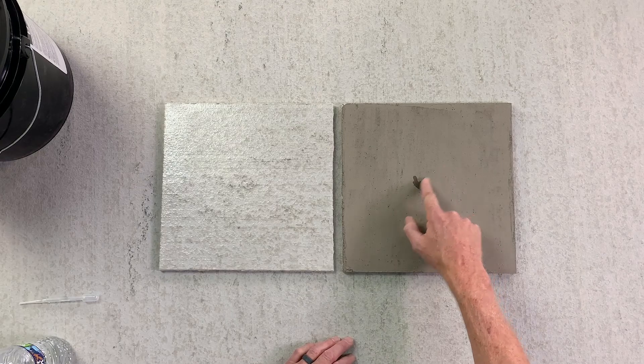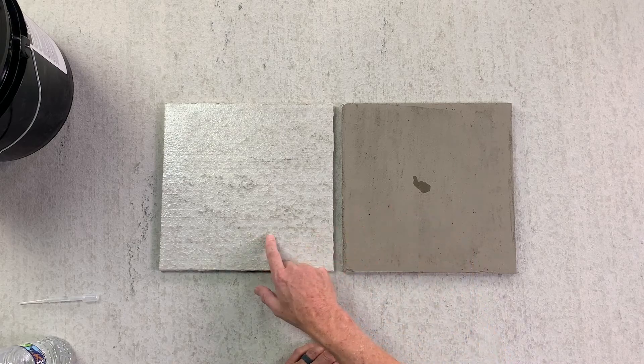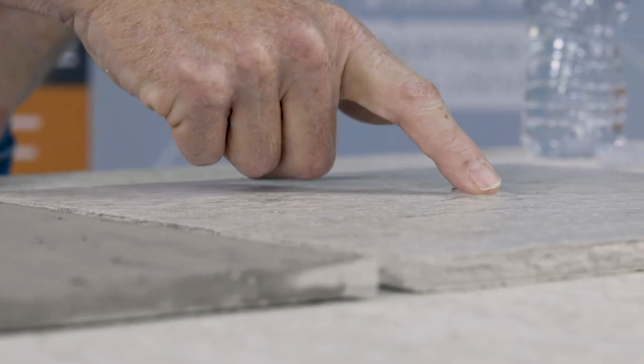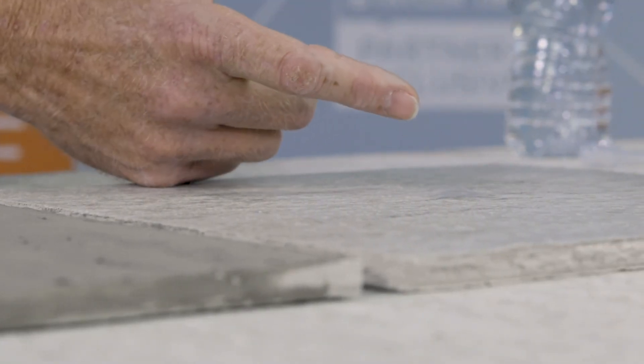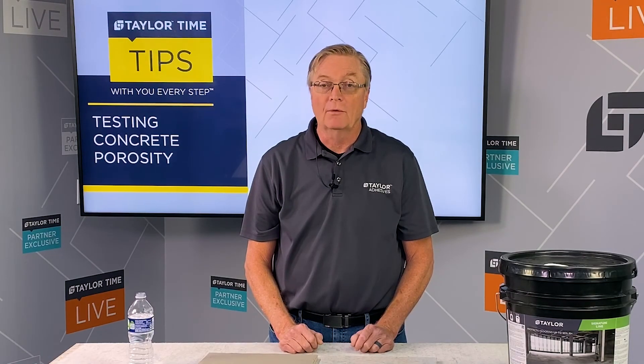As you can see, the droplet on the porous side is already completely absorbed, and on the non-porous surface it is still wet — it has not absorbed in at all. Remember, simple porosity testing can save you a lot of trouble down the line.